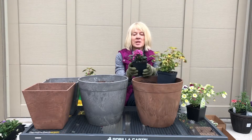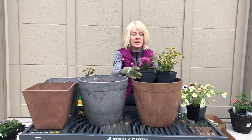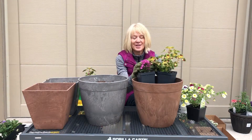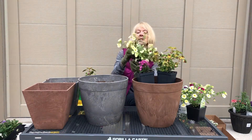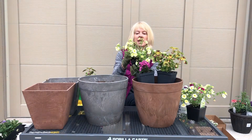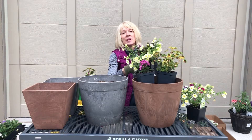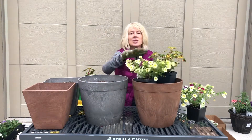One of the other flowers I'm going to be using is a pentas — I believe this is pentas lavender. There isn't a tag in this one, so I'm not 100% sure of the variety, but look at how nicely it plays off the leaves of this coleus. The third plant I'm putting in is something from Proven Winners — it's a Super Bell called Yellow Chiffon. It's already a nice size, with this lemony color and a slightly deeper throat. It's going to spill out.